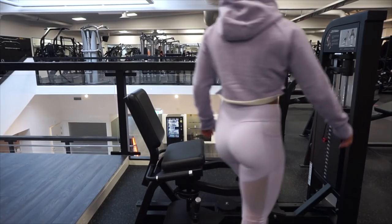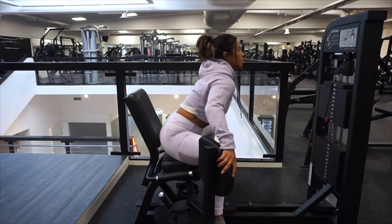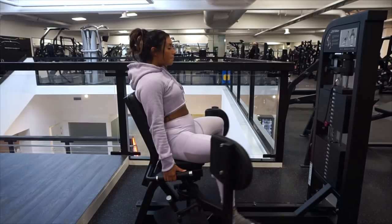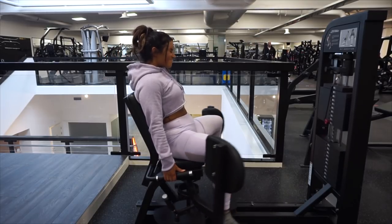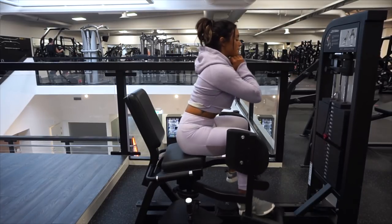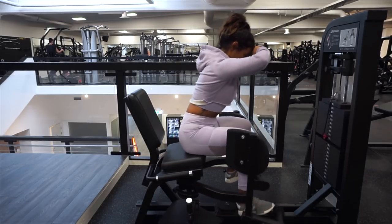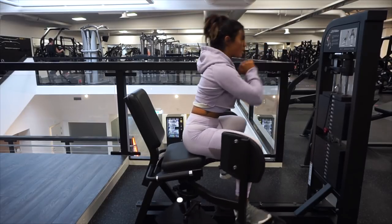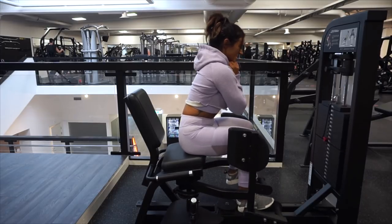The last exercise is in the abductor machine. We're going to work in two different angles — first sitting back in the regular position, then leaning a little bit forward and pressing out the weights. This is also really challenging, so don't give up, keep going, and stay focused. Three sets of 12 up to 15 reps, and then we are done. Good job, guys!